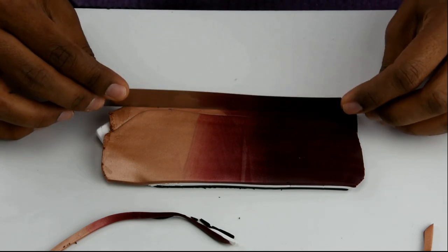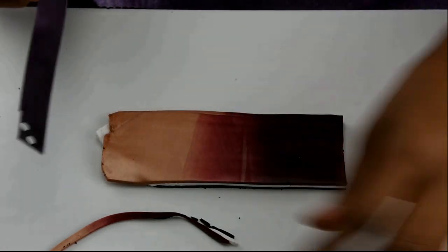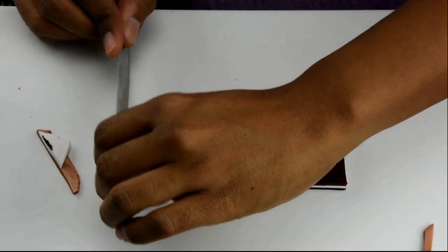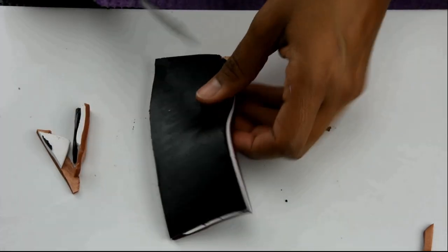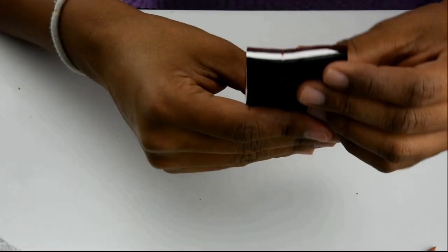I'm going to trim the edges on each side and I stacked them on top of each other. You can see the Skinner blends on top and then the white and the black. I'm going to roll this on the pasta machine again on the thickest setting, which is number zero on my pasta machine.